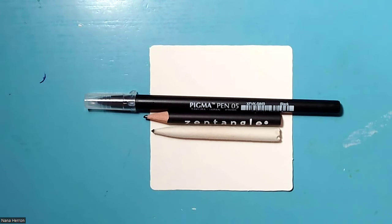Good morning, everyone. Welcome to Tangle Time Arts. My name is Nana Heron, and I'm a certified Zentangle teacher. For this video, I thought we would work our way through two days of Inktober tangles.